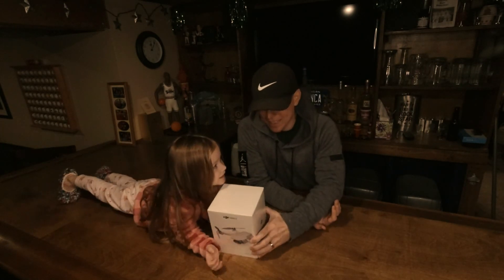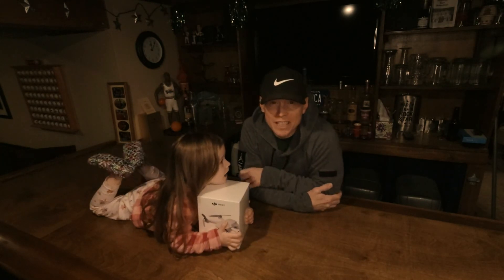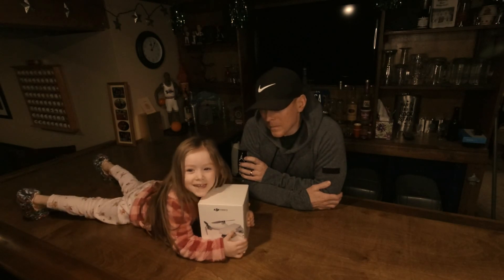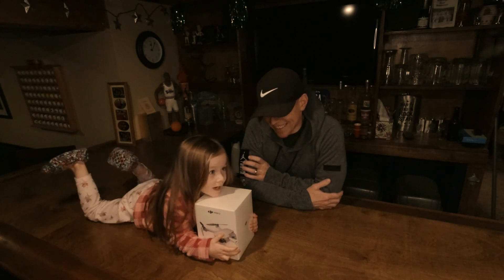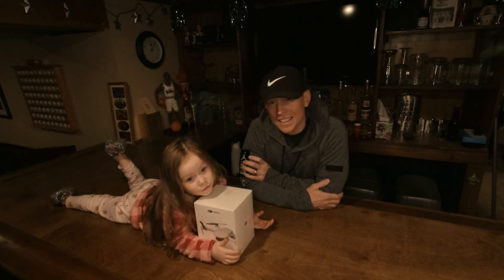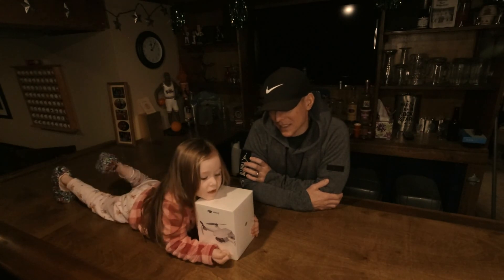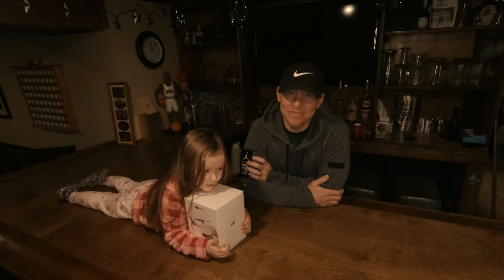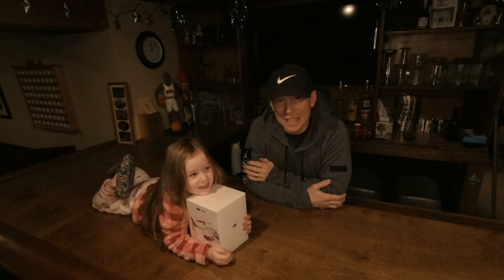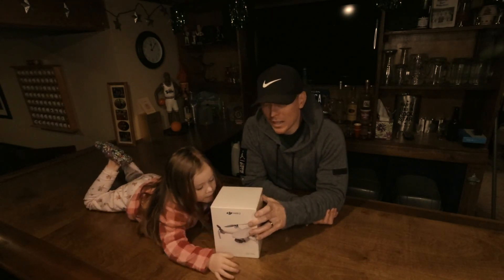Back with the DJI Mini 2. Last time I made a video, I was sending my broken drone — that I crashed in a tree — off to a place to get it fixed. I tried to fix it myself but I couldn't, so we sent it off to have someone who knows what they're doing fix it. I got the quote back and it said $350 to fix the broken drone.